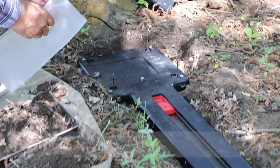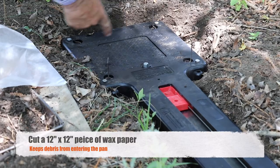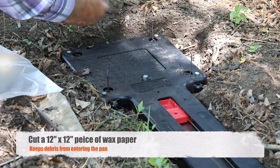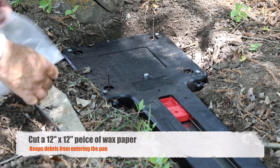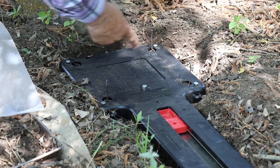You can get by without the wax paper, but I like to use it to keep dirt from getting around the pan. If it rains a lot, it might make the tension a little heavier to go off. And also in the winter, it keeps water from getting in there and freezing around the pan.